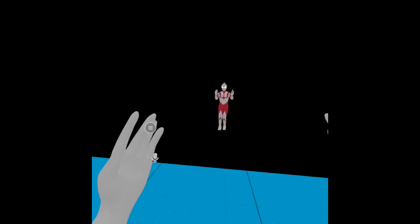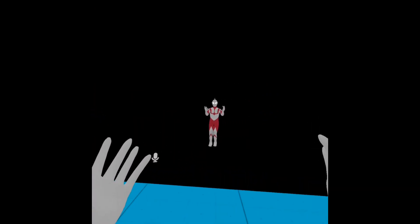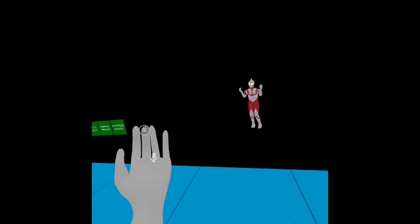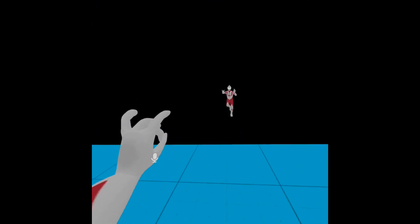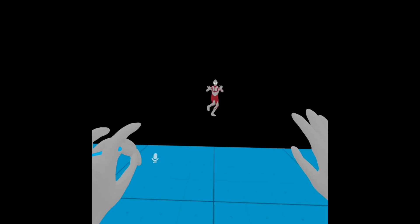It doesn't always work instantly so you're probably going to have to hold it for a little bit. Now the second thing is movement. For movement you've got to hold your middle finger and your thumb together and then slide in the direction you want to move in. It's very sensitive so be careful when you want to test this beta for yourself.